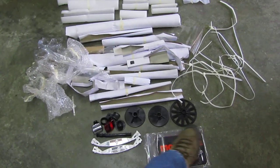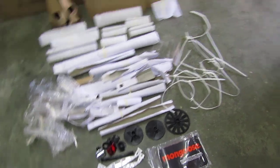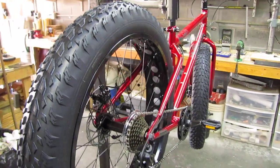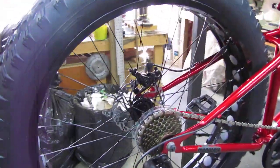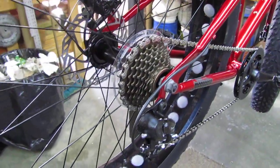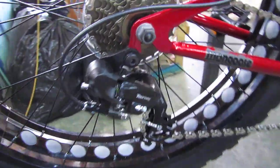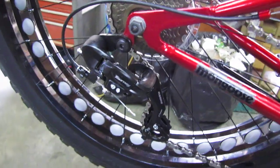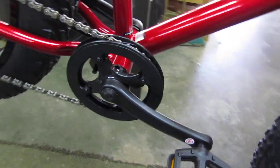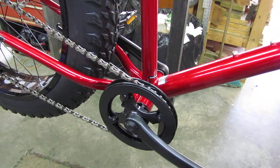I already removed a bunch of reflectors and some plastic units that were on the axle ends. Let me give you a little tour of the bike. This freaking monster has a seven-speed freewheel in the back, a pretty beefy-looking KMC chain, a Shimano Tourney derailleur, some flat pedals, and I'm not sure what the crank is — but the crank is going to be discarded once the motor kit goes on.